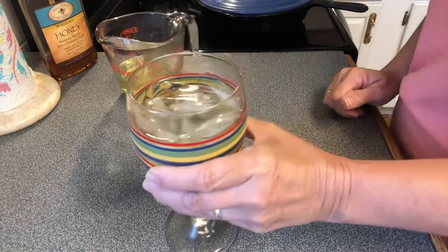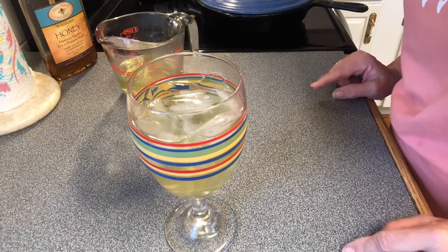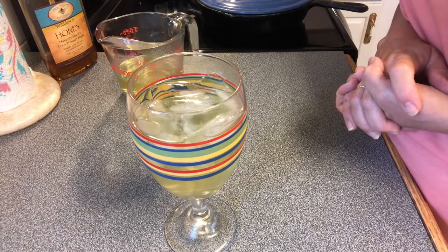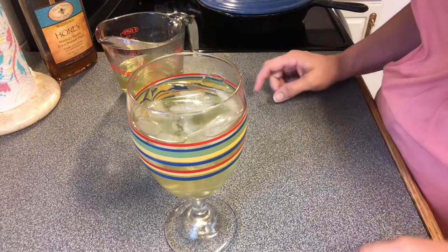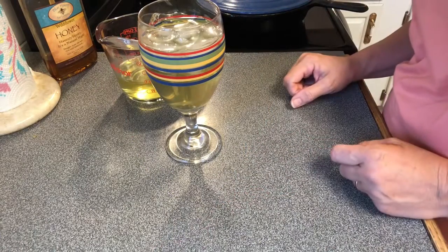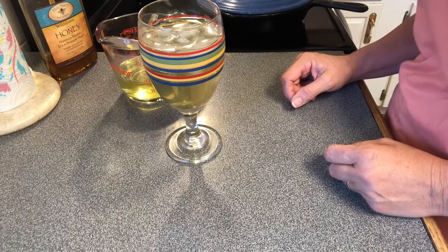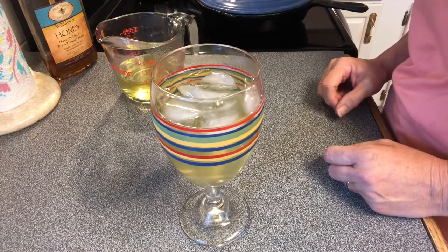I hope y'all give this a try. If you have a mulberry tree, you need to use it, because they're good for you. The leaves are good for you, the berries are good for you, and you can do a lot with them. So do your research on mulberry trees and see what all you can do. If you haven't got one, order you one. Travis started off with ours and all it was, was just a little bitty stick about a foot high — and he planted it, and now this is what we have. It's probably 20 to 30 feet high. It makes a good shade tree and it's good for you, so I hope y'all try this mulberry tea.